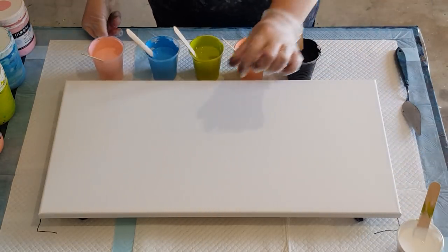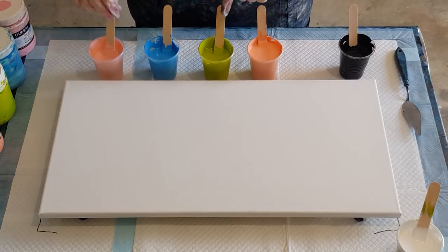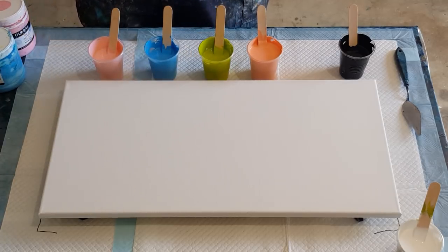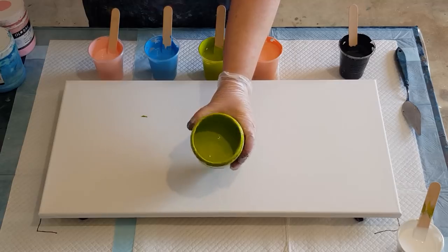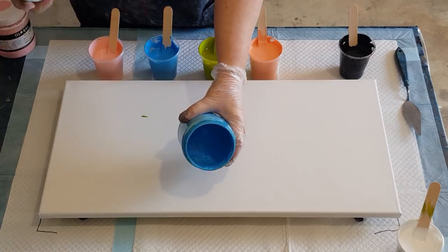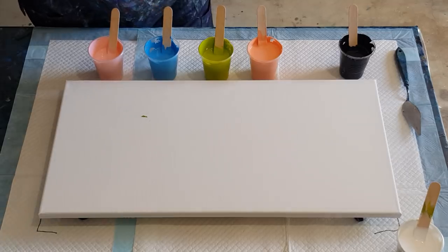I'm going to leave a space along the top for the white — that's my swipe color — and put my colors below. I'll only use a little bit of black. The colors I have are: a peach called Shrimp, a terracotta color; a lime I've mixed myself — 50/50 green and yellow; a cobalt blue and white mix I've also made; a pale pink called Peony; and then black and white.